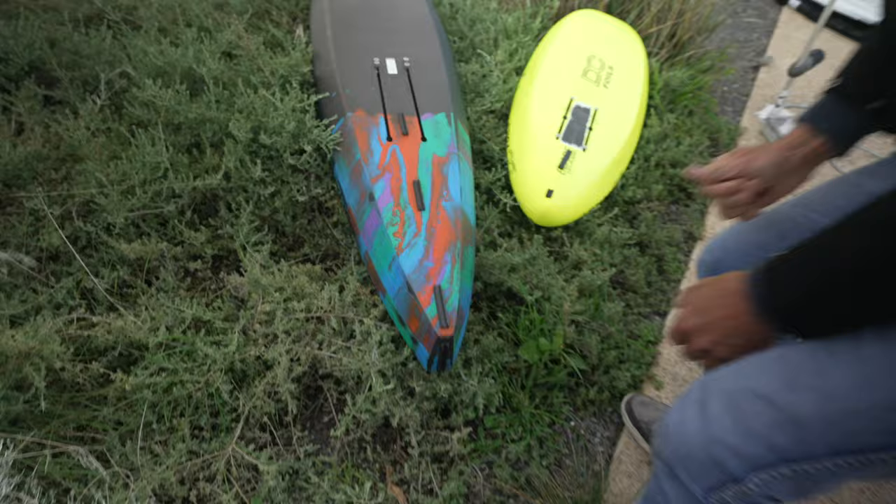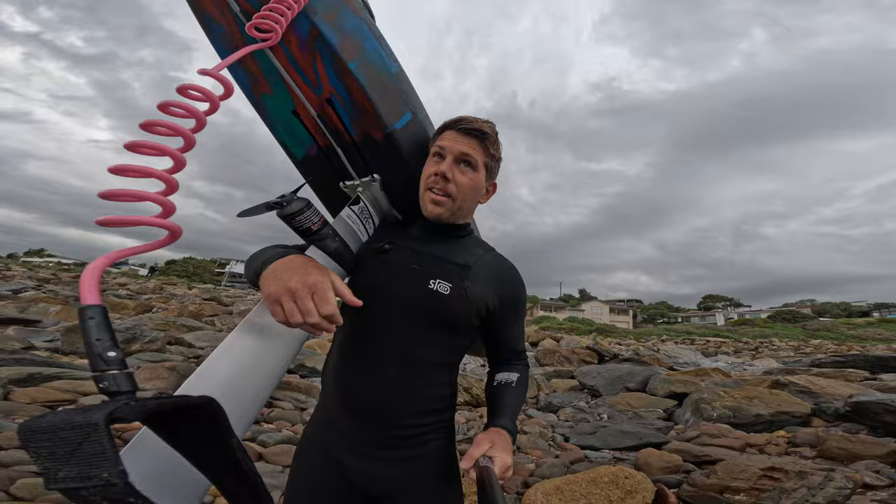Given how good the forecast looked, I chose a smaller foil — this was mistake number one. I also mounted my mast in the wrong position, which I don't know why I did, but nonetheless that's what I did. I've got greasy feet.